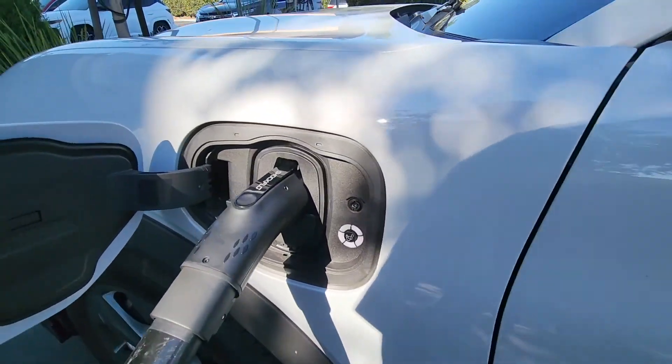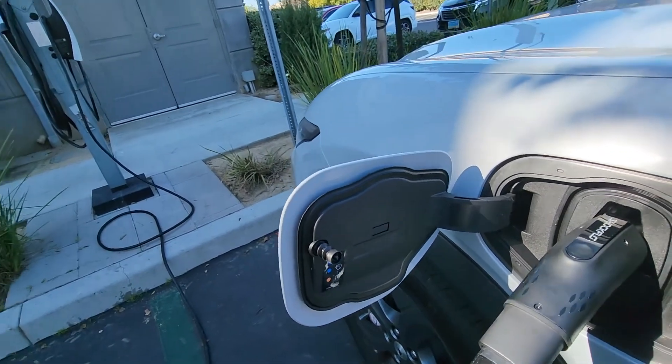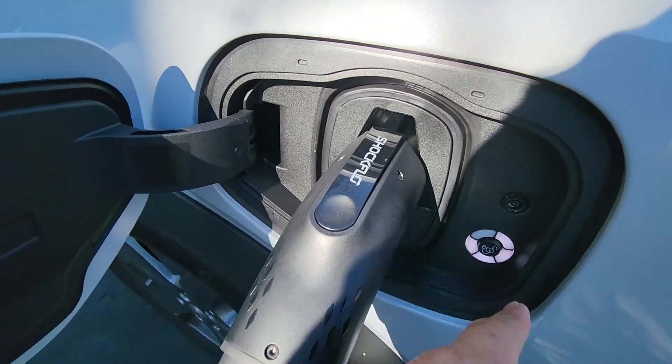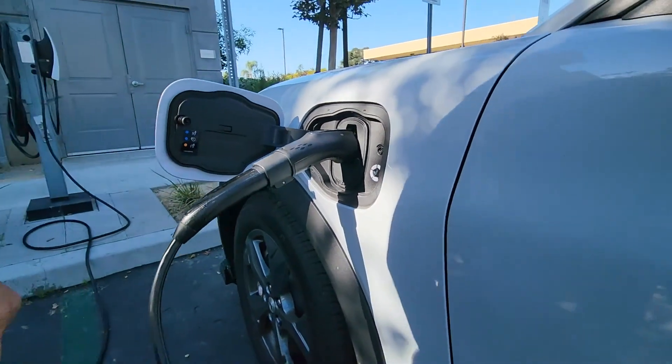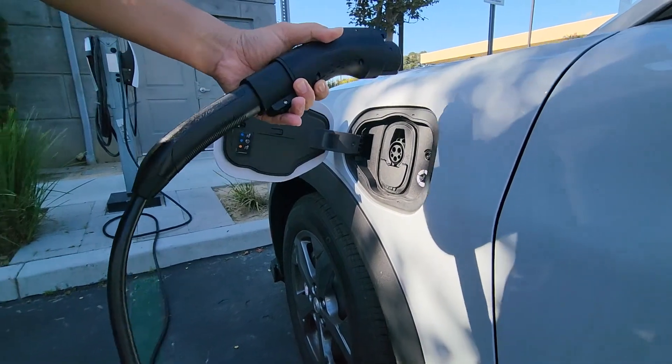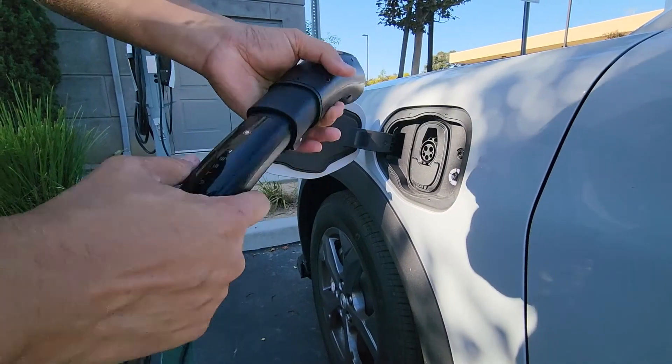I don't have the charger app to kick off the charge, but it does read it and it's showing the battery status. So this does work. When you're done with it, depending on your car, you might have to press the unlock button.